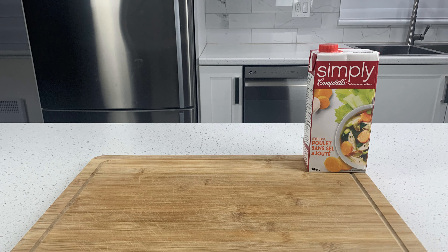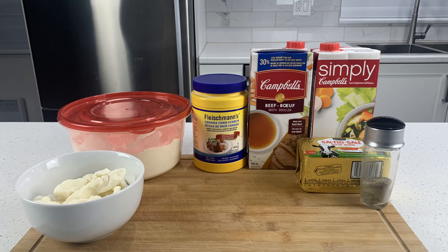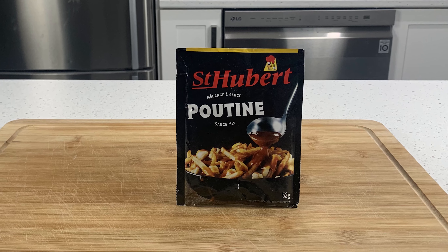Let's get right to the ingredients: chicken broth, beef broth, cornstarch, preferably unsalted butter, all-purpose flour, curd cheese, store-bought fries, and granulated pepper. If you happen to live in Canada, you can buy poutine gravy powder or in a can and skip half the steps.